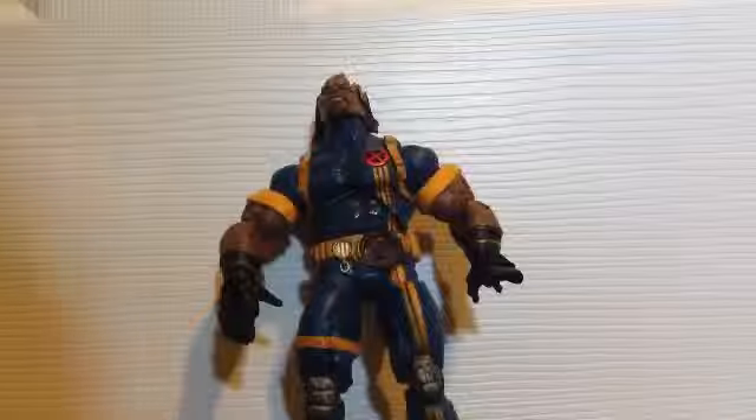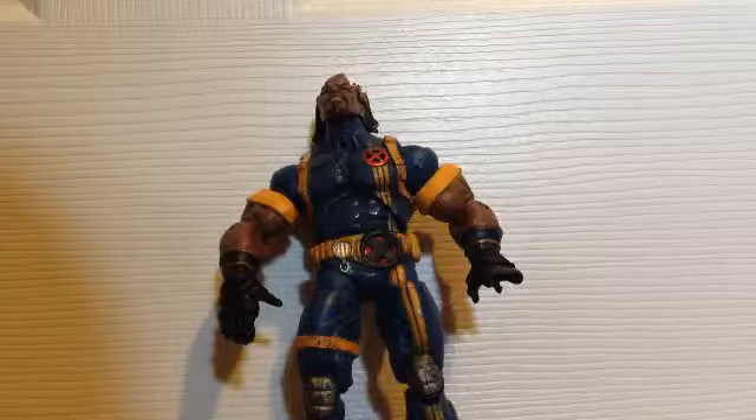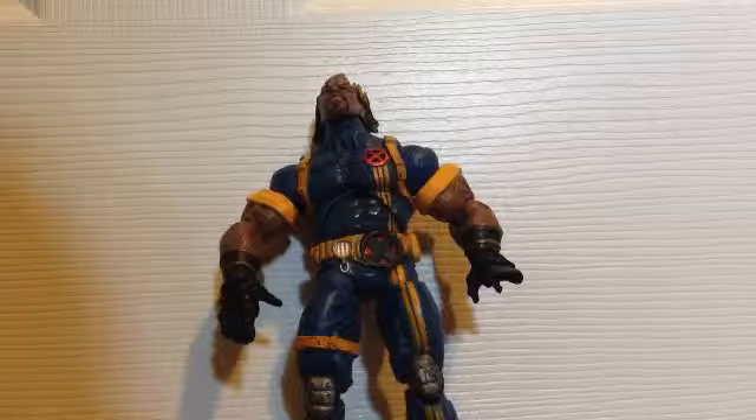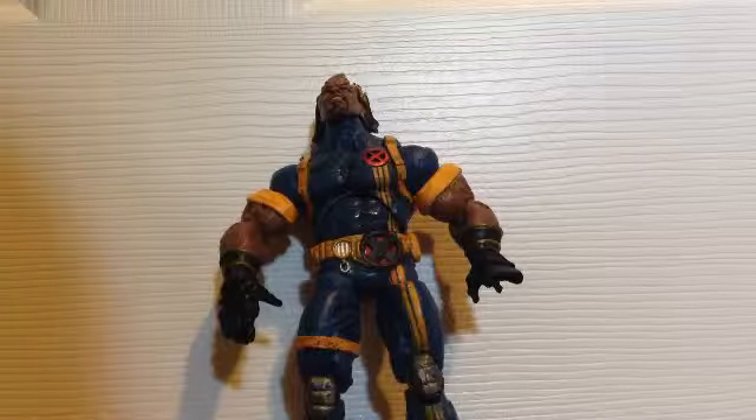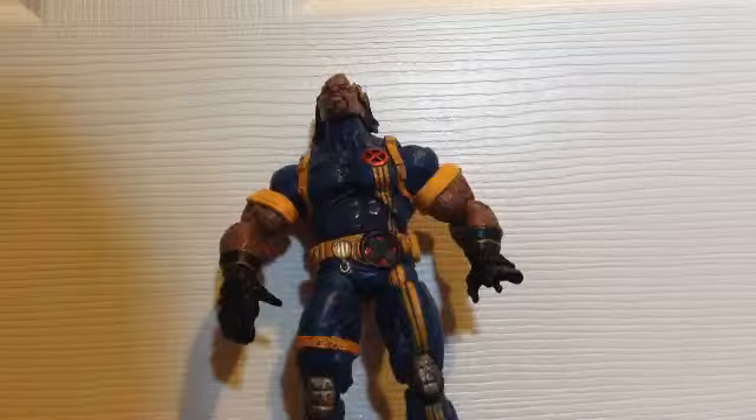Hello there, it is another review from RhinoHorn125, and today I'm doing the Bishop review — Lucas Bishop from the X-Men, from the Apocalypse series, I think.